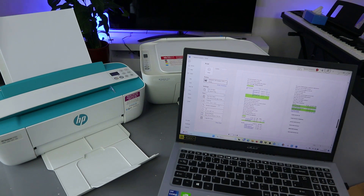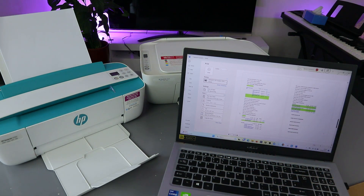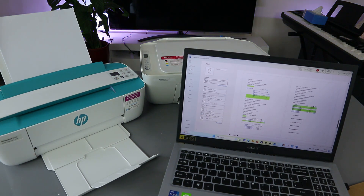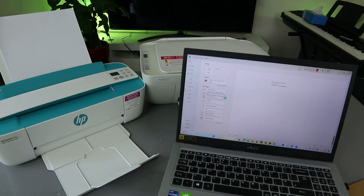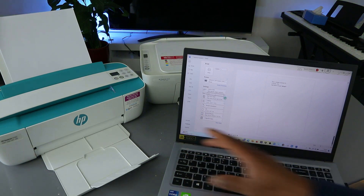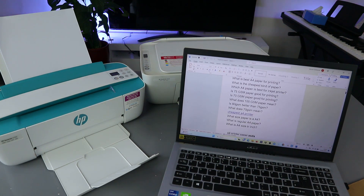The document we have is nine to thirteen pages. I want us to print only page one, so select page range one to one and select Print. This document is now going to print — only page one. Here we go.